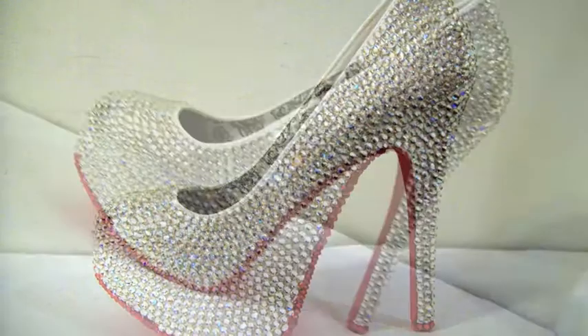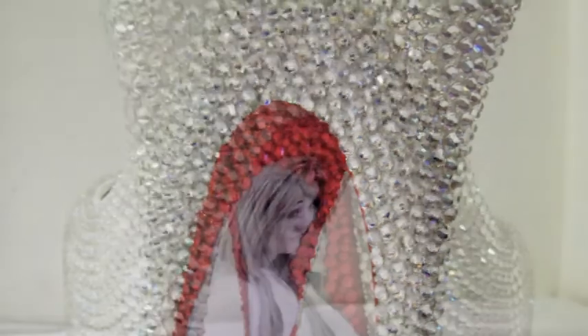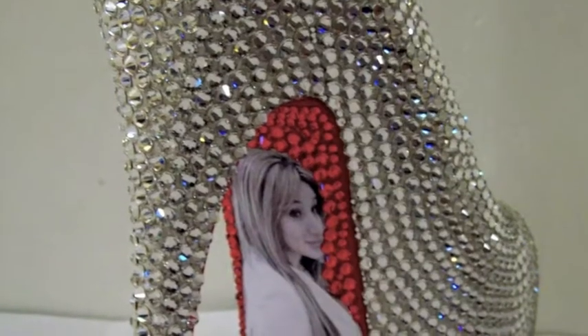Step, step, step in your long heel, red bottom, long heel, red bottom. Step on them.